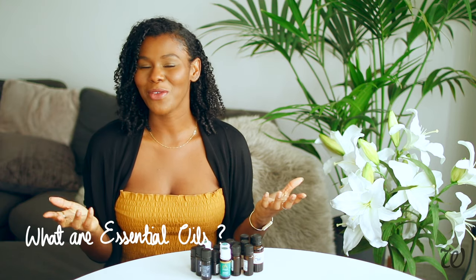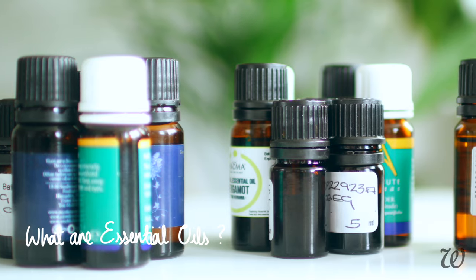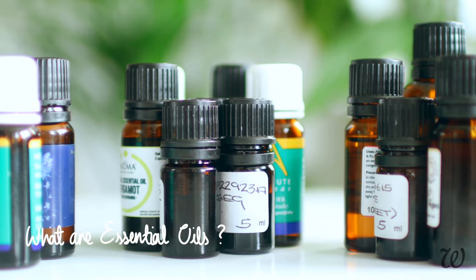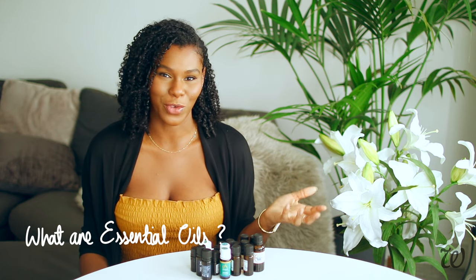If you're new to making perfume and you're wondering where to start, the first thing we need to do is to gather our essential oils. So these are all the essential oils that I have, and seeing as it's a natural perfume recipe, we're going to be using essential oils as the base of our fragrance.